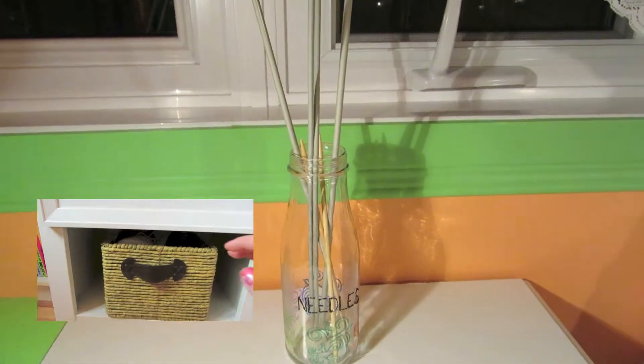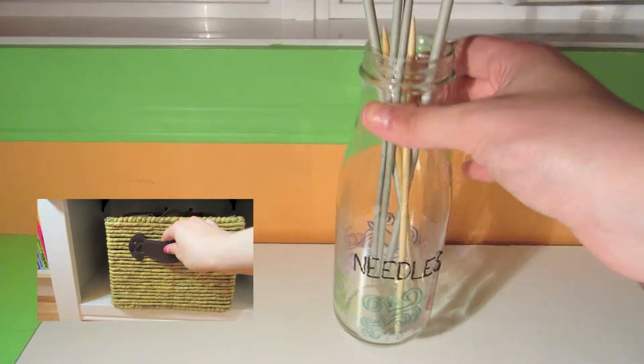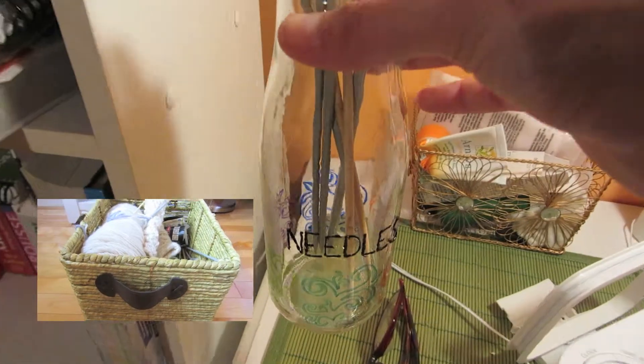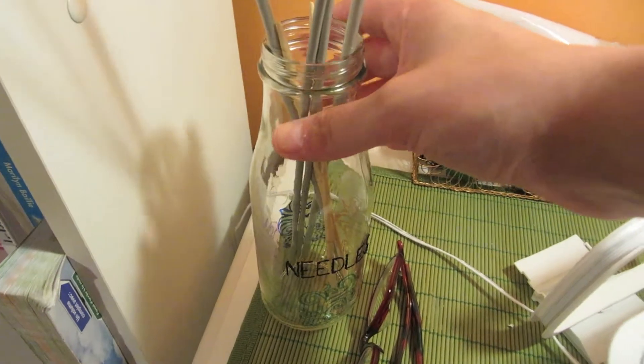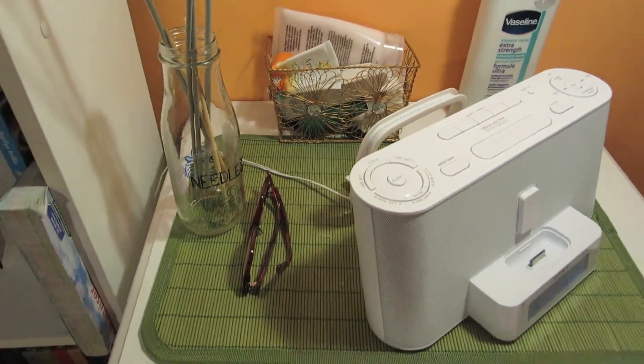This little clip that you can see is an old video that I did about how I store my knitting supplies. If you're interested you can click on it, but this video right here is an update about how I store my knitting supplies.